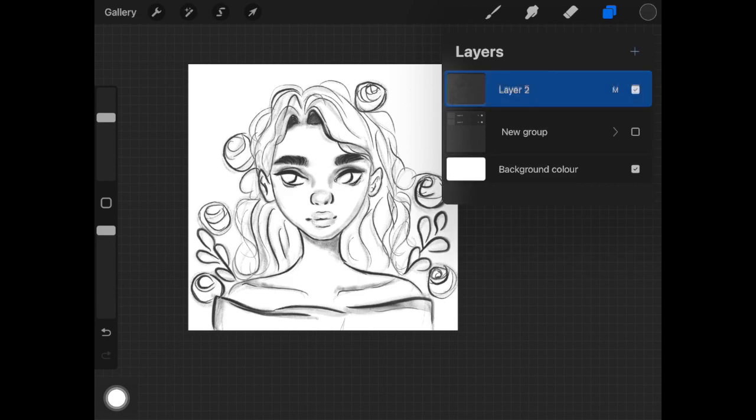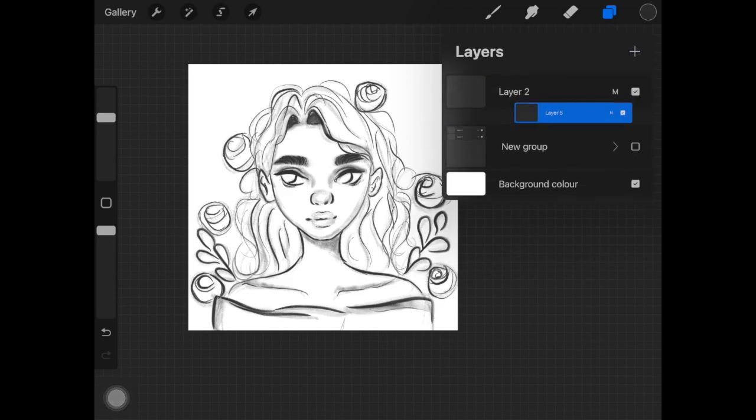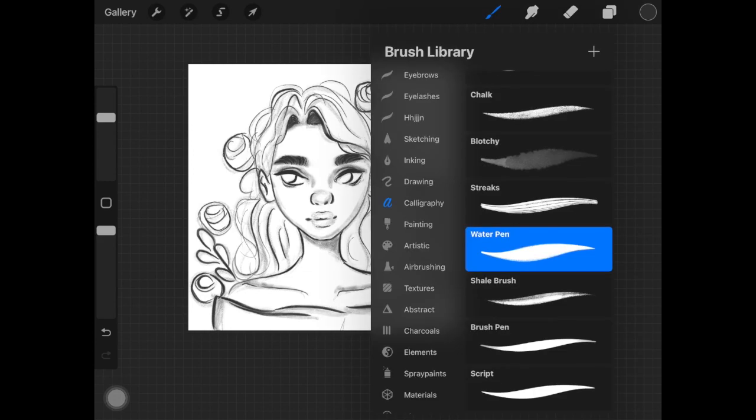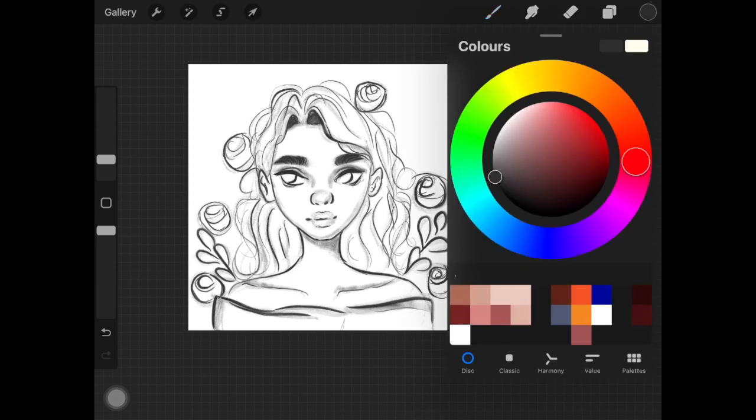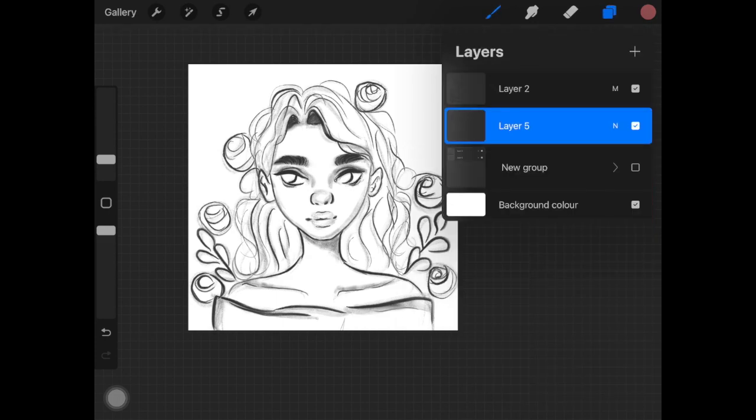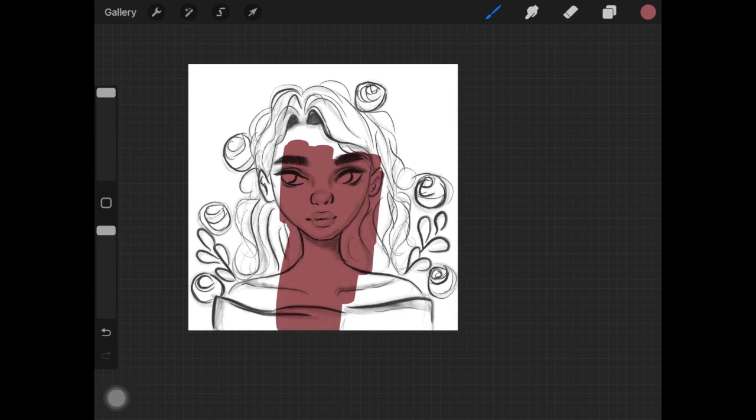Now that you have your sketch lines, you're going to pick a really random color and start painting the whole sketch with that one color only. But before that, one more thing — you want to change the layer mode of your sketch lines layer (the merged layer of main sketch and rough sketch) to Multiply. Then just pick one random color and paint everything with it.